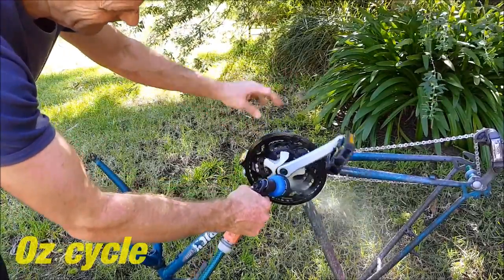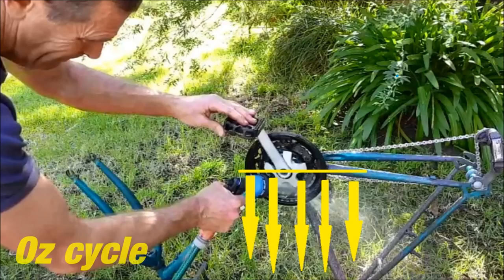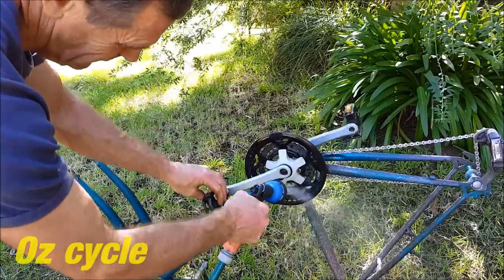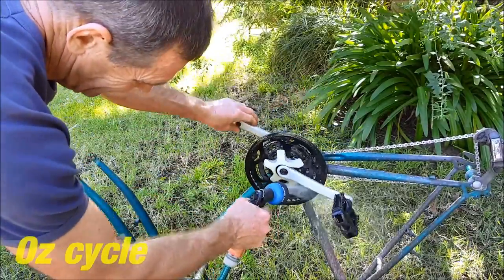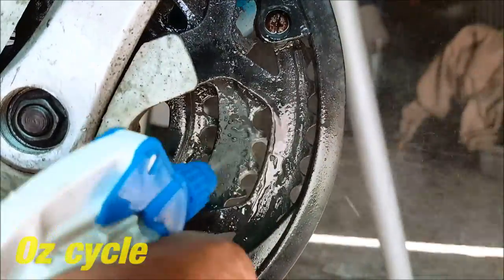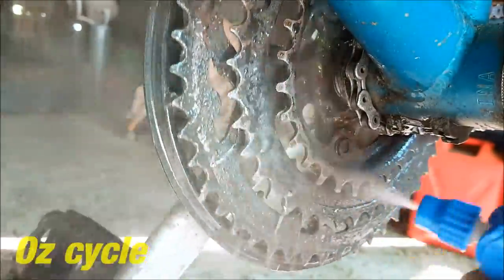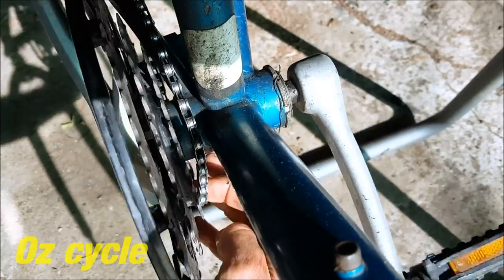You can also use a hose to wash off the degreaser — just be careful not to get water into your bearings, but I prefer a spray bottle as it's a little bit more accurate. Here's the final spray with water and as you can see the chain rings are nice and clean now. Pop your chain back on the chain rings and we're ready for the next step.